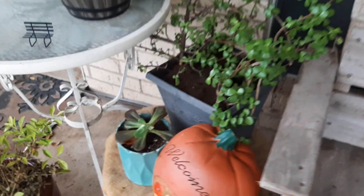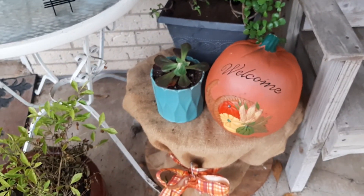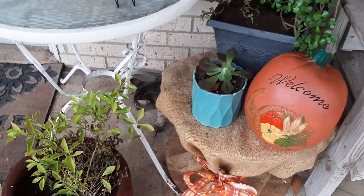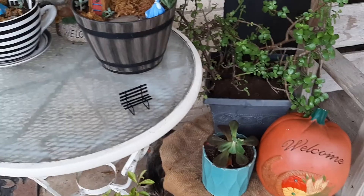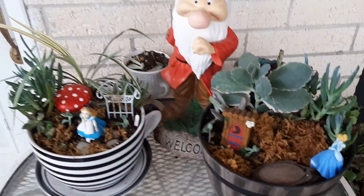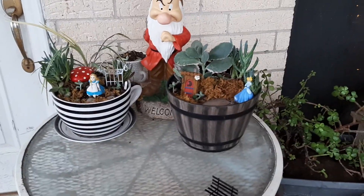Over here I put my pumpkin out — Thanksgiving is tomorrow. Oh, there's my little kitty! So I just did a little arrangement up here at the front door. I still have this piece to use; I'm not sure what I'm going to use that for. But I kind of went with a Disney theme up here.